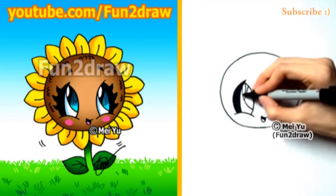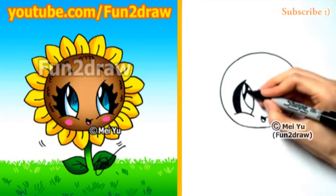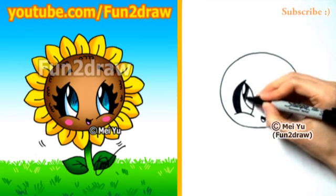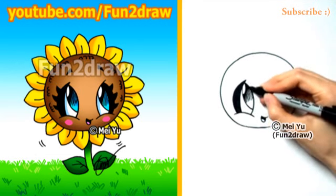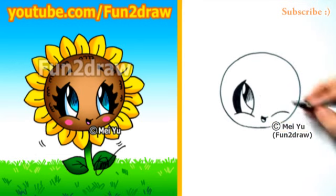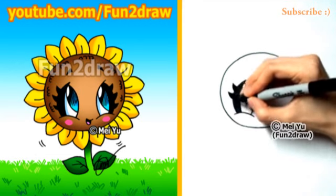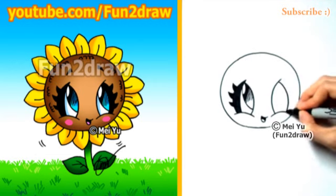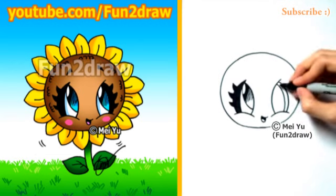Maybe he's looking at the sun. I'll start the shading inside the eye really dark at first, but as I work my way down the eye, I'll spread the lines out, and they'll get shorter too. If you're one of the viewers who've been requesting this, please let me know in the comments below. Here's the other leaf shape for the eye.